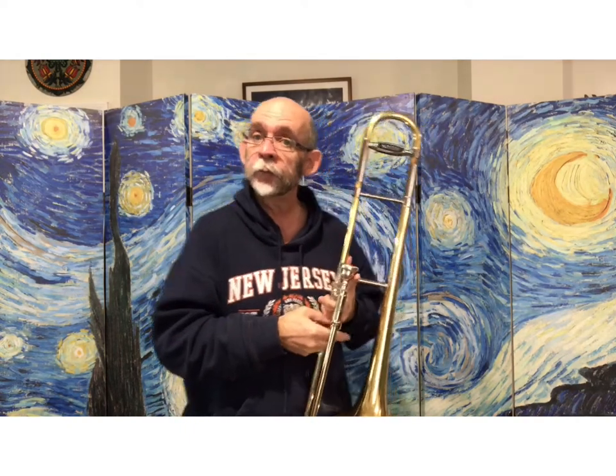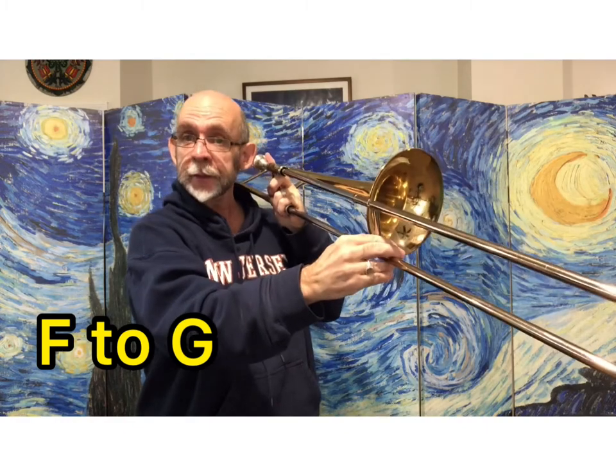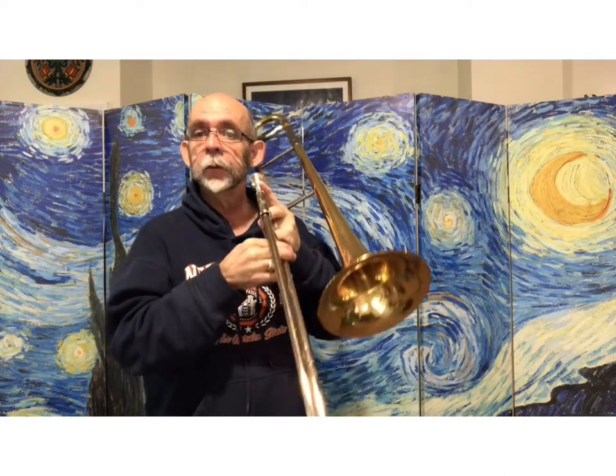So that was going from F to a note called G in 4th position. And this is only for people that really prefer that faster buzzing. So let's try that again.